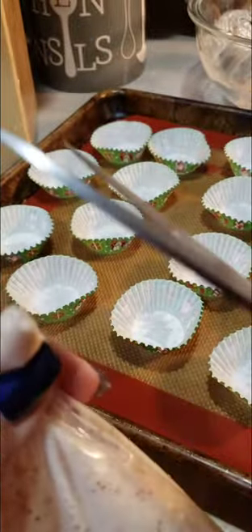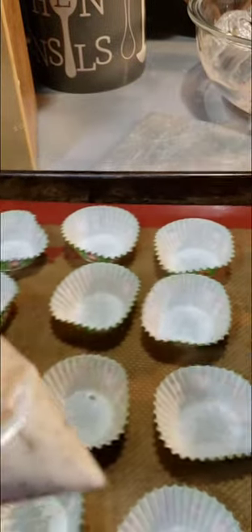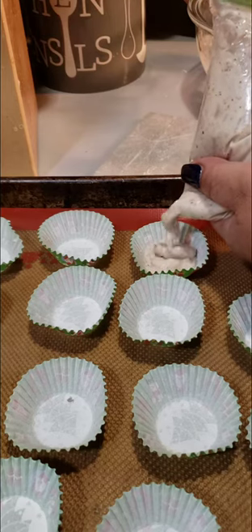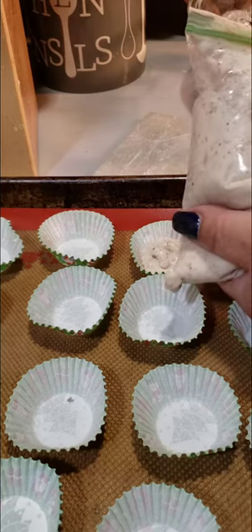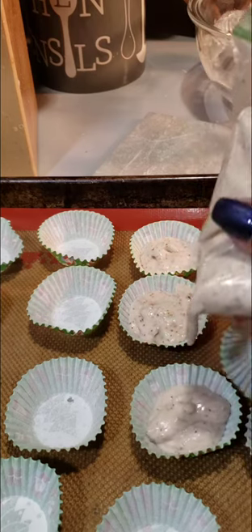Gallon, quart, snack bag. Now we are ready to fill our muffin cups about two-thirds full. And if you notice, I'm using my snack bag and I just clipped a little portion at the corner there.